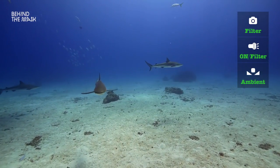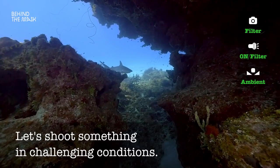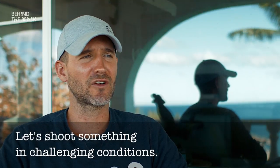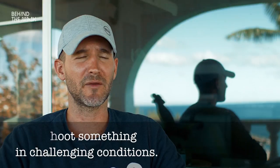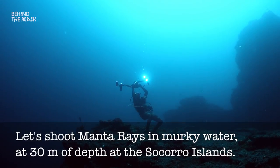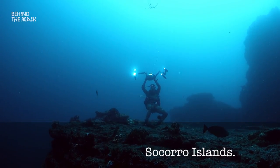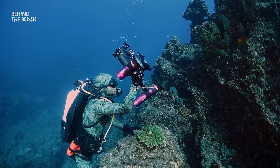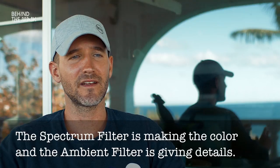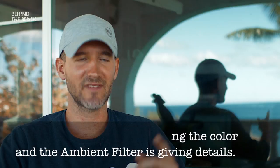So now let's go for some challenge. Let's go shoot something in very challenging conditions. Let's go out to the Mexican Pacific, to the Socorro Islands, filming giant Pacific Manta rays coming in, in a little bit of murky water, very deep — like 30 meters, 90 feet — to get used to the new setting and to get familiar with that very important conclusion: the camera and the filter make the color, and the light is just lighting up the scene. Have fun.